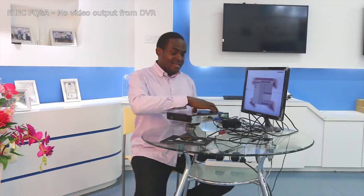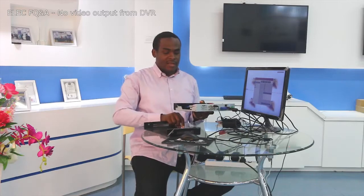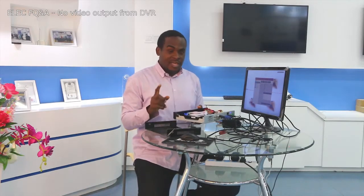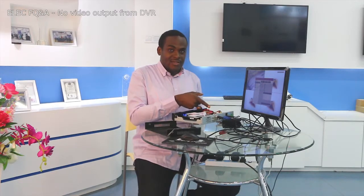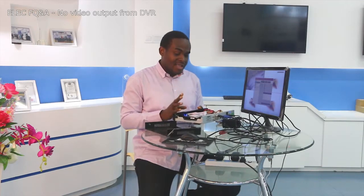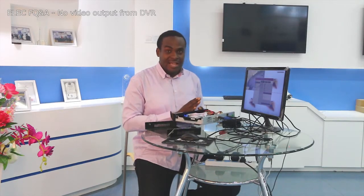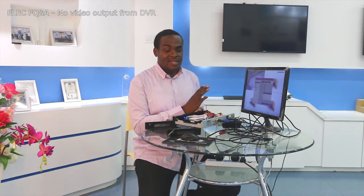Once you undo all the screws, open up the casing. If your DVR came with a hard drive, unplug the two wires connected to the hard drive and run the DVR again without it. It should come on just fine. If you run it without the hard drive and still have no image on your monitor or TV set, your DVR is likely faulty.